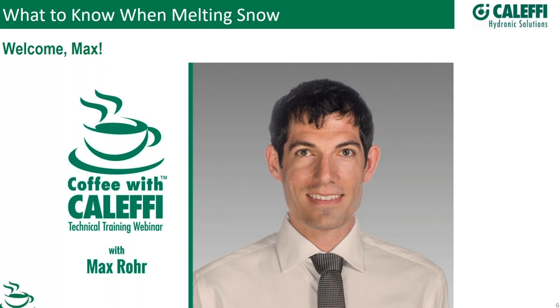Great, thank you for having me. This is one of my favorite topics. I definitely love a good snowmelt system, and I've spent about 20 years of my life in either Utah or Colorado. I've seen the good, the bad, and the ugly, and I've learned from some of the best in the industry as far as proper ways to assemble these systems and some tips and tricks. I'll go through that over the next hour.